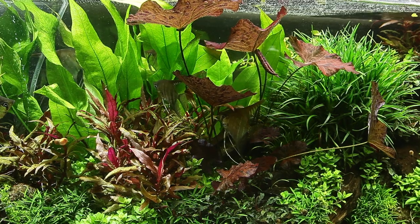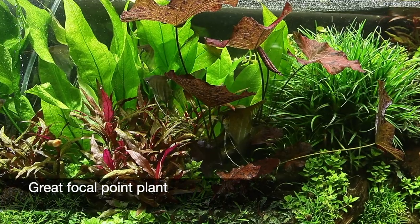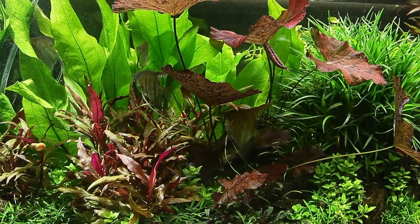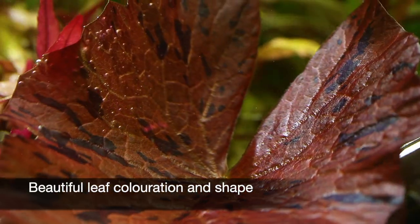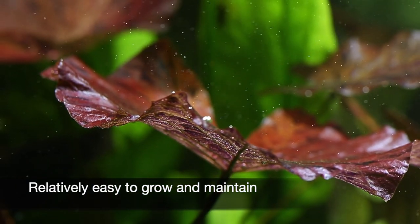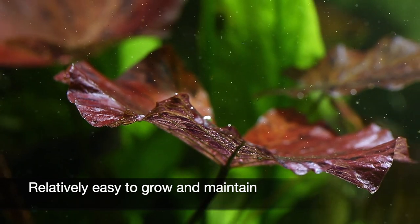The stunning Nymphia lotus is a true classic aquarium plant that in the right conditions will provide any aquarium with a magnificent focal point. Its beautiful colours, leaf patterns, and shape add a real impact to any aquascape, and being relatively easy to grow and care for, it is a great option for those with medium to larger aquariums.